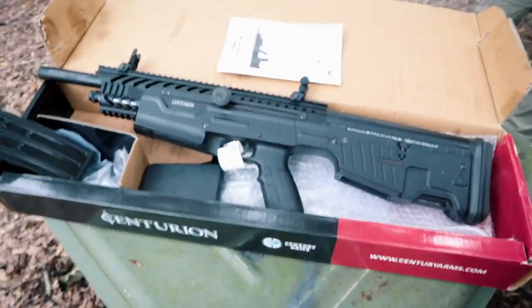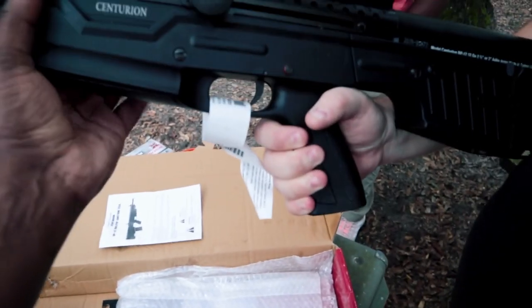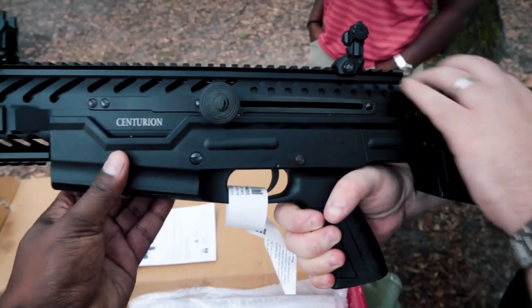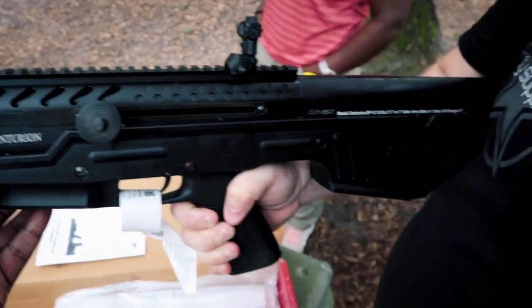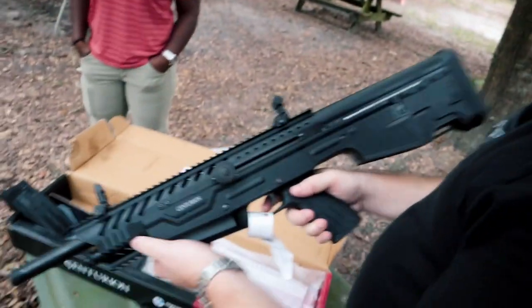Let's take it out. It's partly polymer and plastic lower, metal where it needs to be. Eighteen and a half inch barrel, I guess. How do you think it looks? It looks cool — it looks fine, I don't think it looks bad.